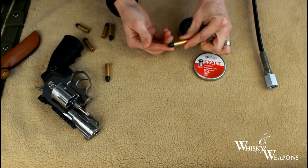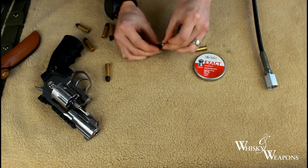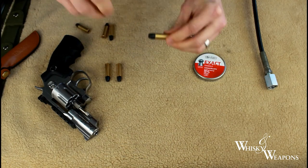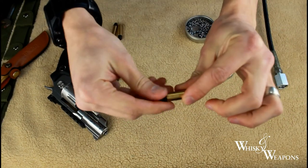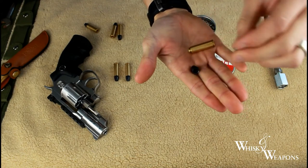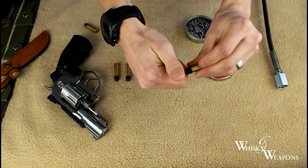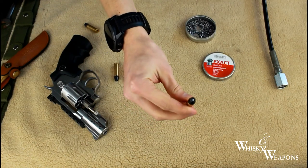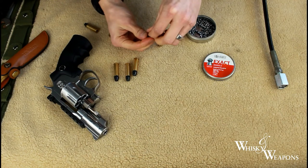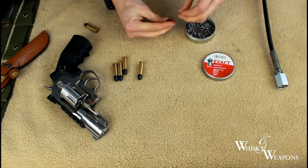So I'll load up each one of these so you can see. Simply screw off the end there, get a pellet, pop it in, and replace. I'll do that closer for the camera — simply unscrew, screw back on there, and you can see the pellet in there. Now do that for the remaining three. It's nice to buy yourself some extra shells — load a few of these up, have a few ready to go. Once you get into it, it's quite quick to load them all up.